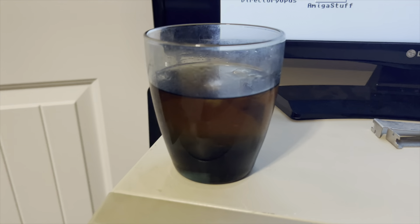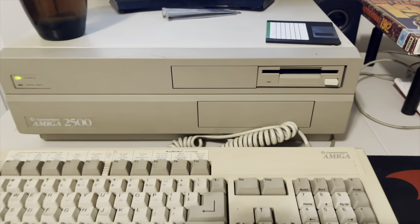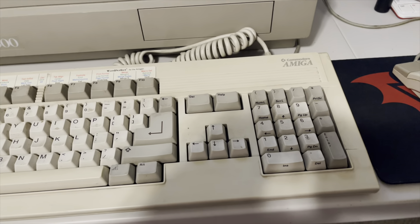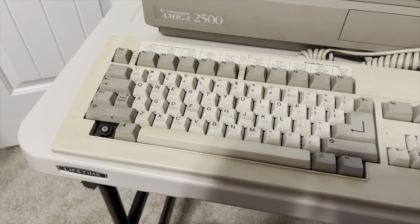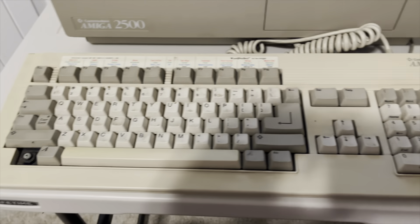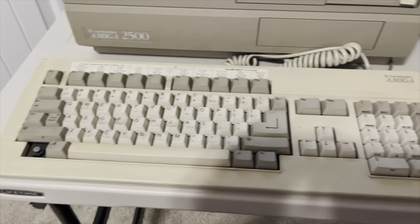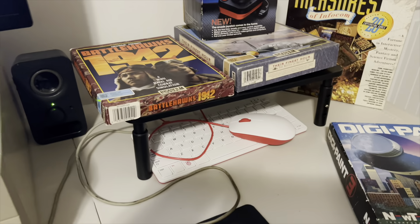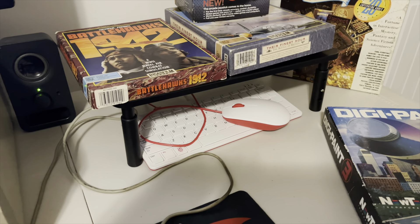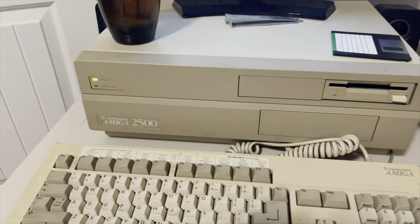And what computer are we going to install this into? Something fun — the Amiga 2500. This was a workhorse. And yes, I know this is an Amiga 3000 keyboard, not a 2000 keyboard. If any of you out there have an Amiga 2000 keyboard and you want to send it to me, I would totally dig it and appreciate it. Anyway, the 2500 desk over here. Hi Amiga, I love you so much.